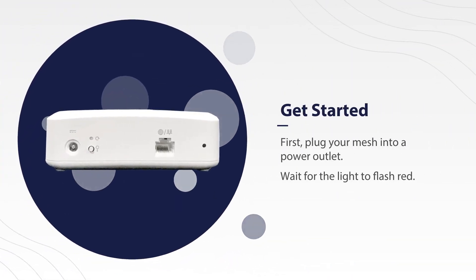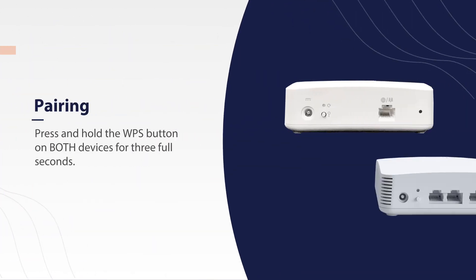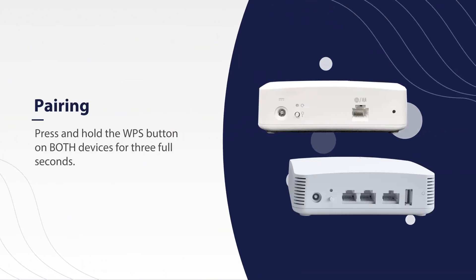First, plug your mesh into a power outlet. Wait for the light to flash red. Next, you'll want to pair your mesh to your main system. To do this,